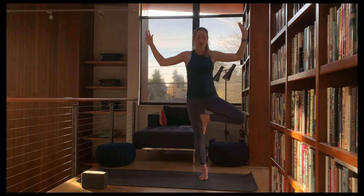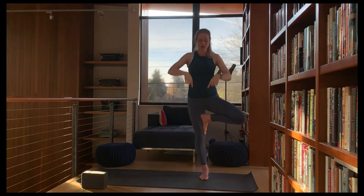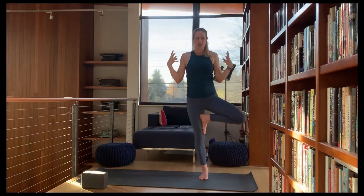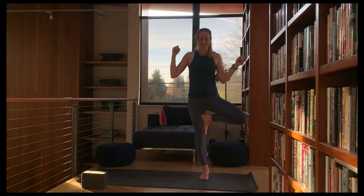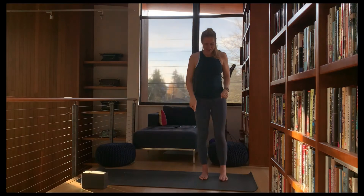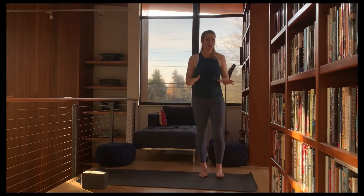If you're still upright, go ahead and close your eyes. Notice how that changes the sensation and how we compensate with our arms, continuing to adhere to all of those points in our feet and noticing how the whole leg lights up when we do that. Nicely done — open your eyes, step down, shake it out. This is a lot of work on the legs.